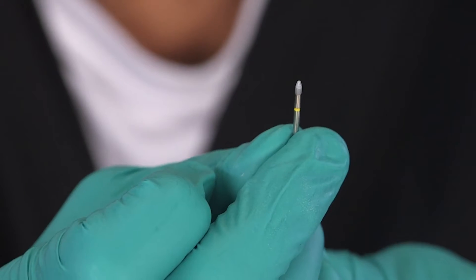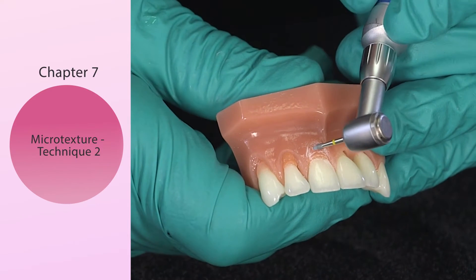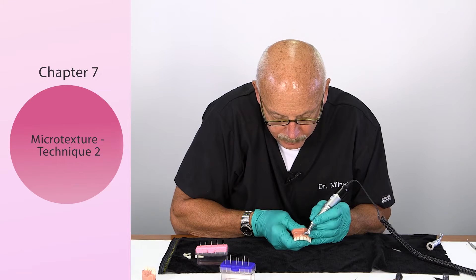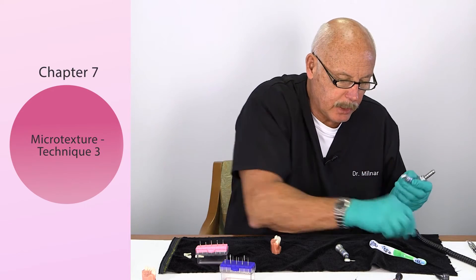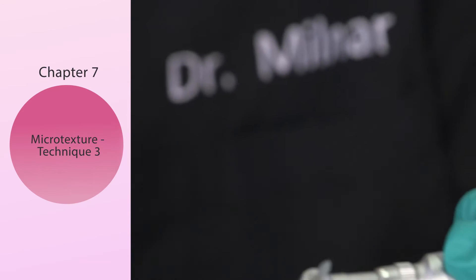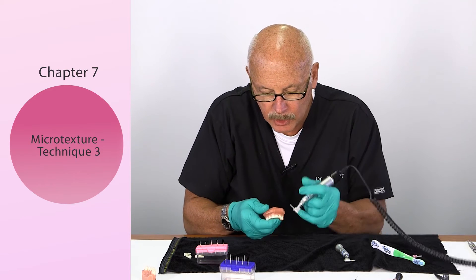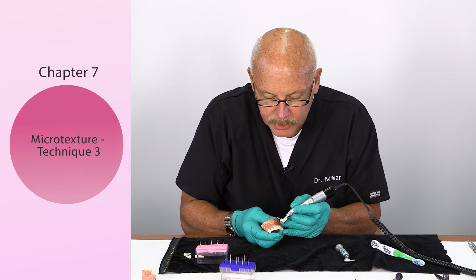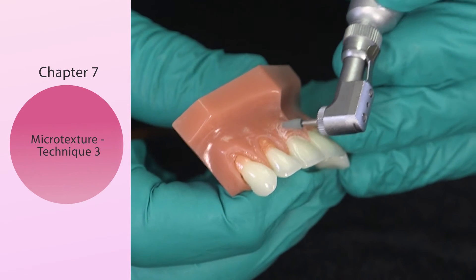Number two: take the egg-shaped yellow striped diamond, put it in and extend the shank out. You can just use the point of the burr and do a variation of stippling. Number three is going to be with a slow speed using a silicon carbide or carborundum stone. With the green stone — which I use in my classes for composites — you take the tip and don't puncture and stab at it. It's a delicate dance with the green stone.